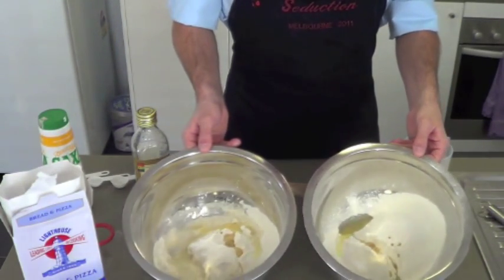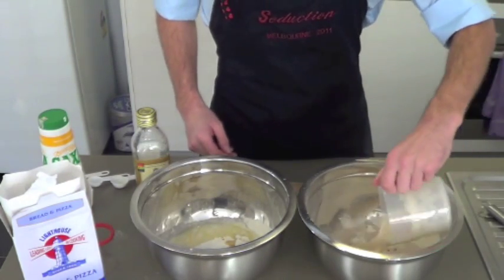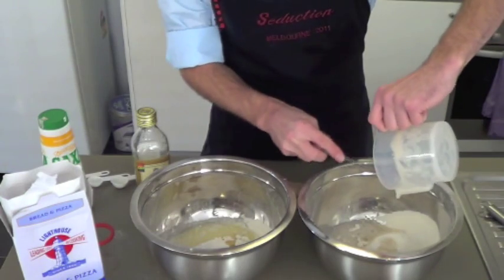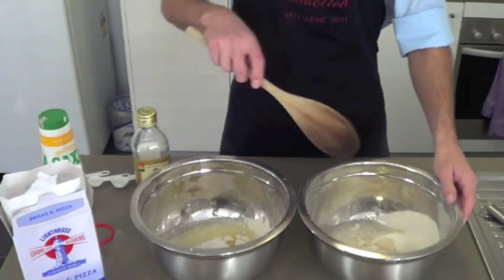Now that we've got all the ingredients in both bowls, we're just going to add the yeast mixture to this one, and then give them a good stir.